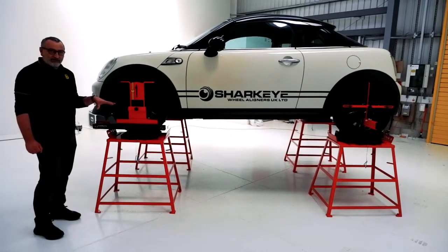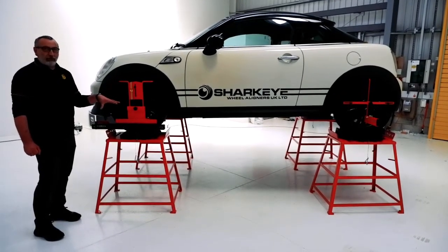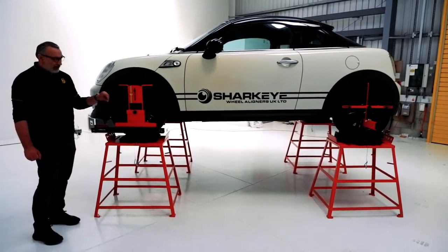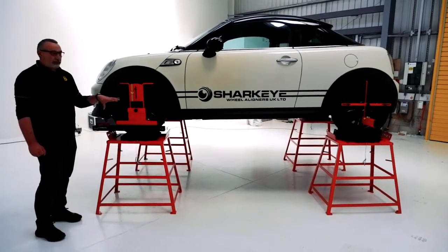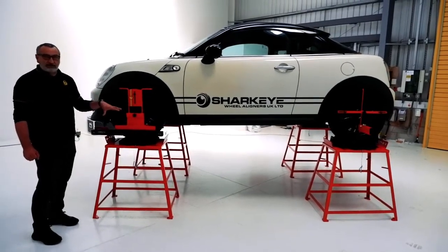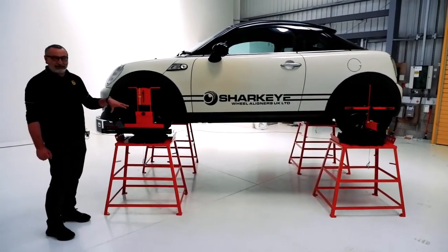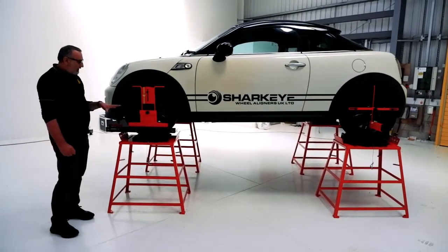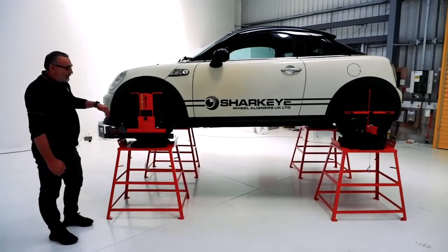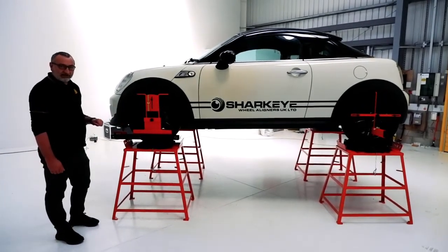Look at our other videos for a more comprehensive way of doing wheel alignment. We've got lots of technical videos and more are coming all the time. We'll show you how to do wheel alignment and cover problems that you face as a customer, like someone coming back saying my car's pulling. But this is basically how they work — zero across the front, equal on the rear. That is how laser gauges work.